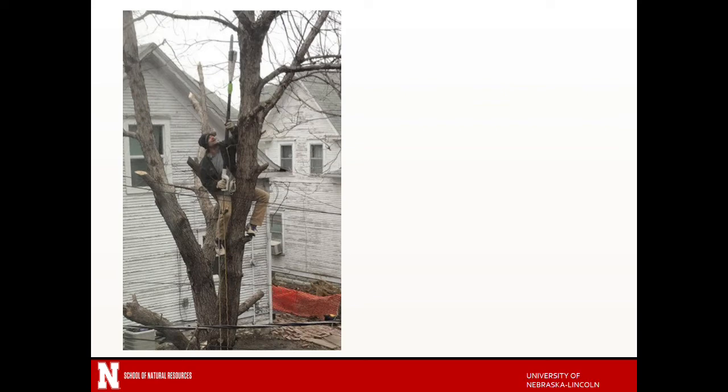I don't know what this particular guy's objective is. This is another image sent in from a former student who took this out of her window apparently while she was getting ready for class one day and came in and said you've got to see this picture. I don't know what this particular person's objective is.